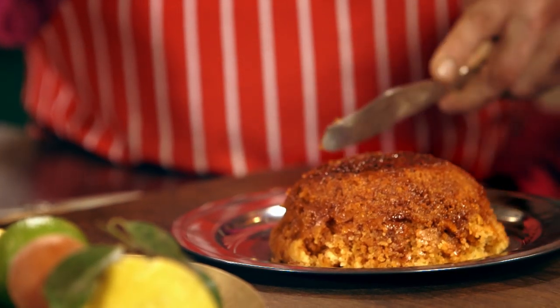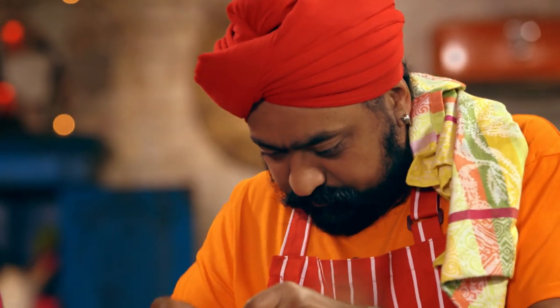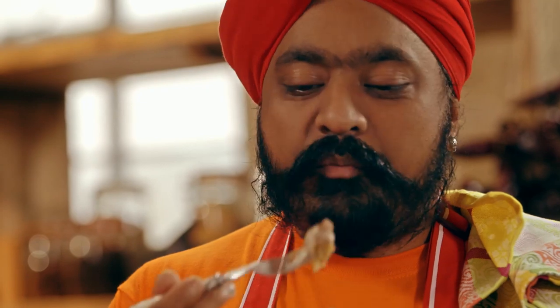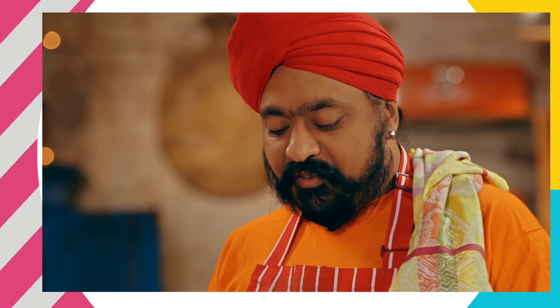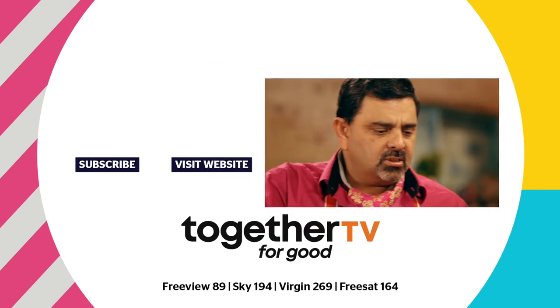Look at that — the moment has arrived. Shall we pour the custard? And now for a final sprinkling of freshly grated nutmeg. That's an explosion of flavours. The nutmeg in there just lifts everything up. Beautiful stuff.